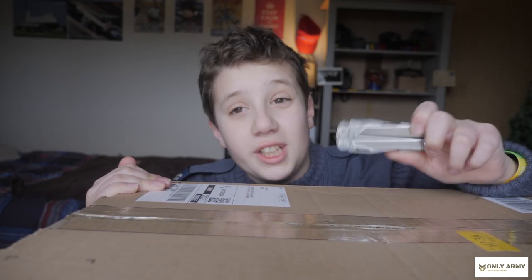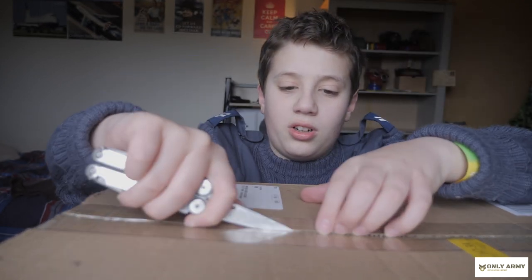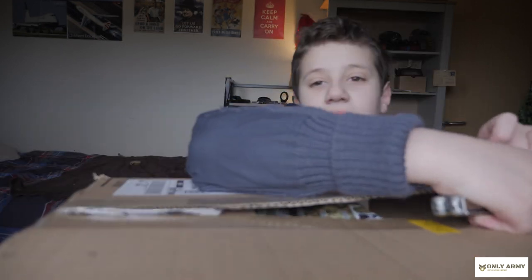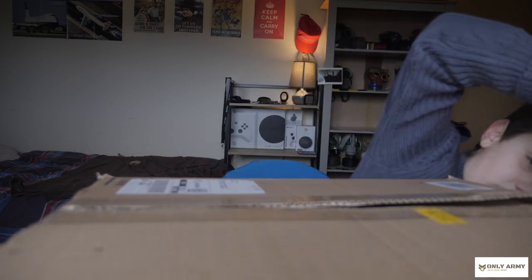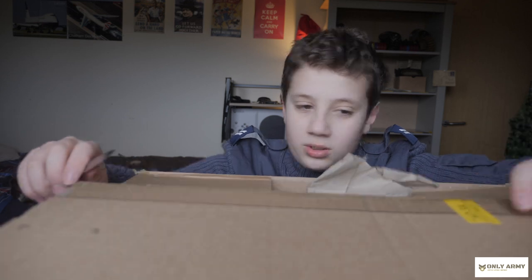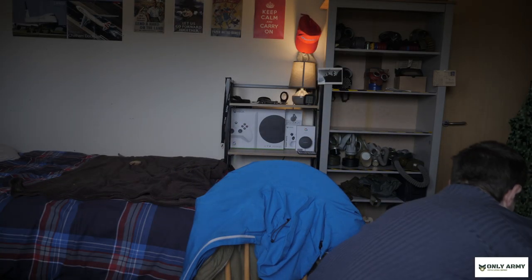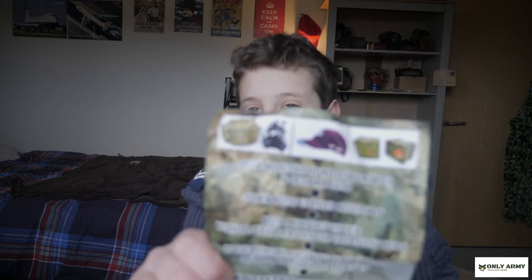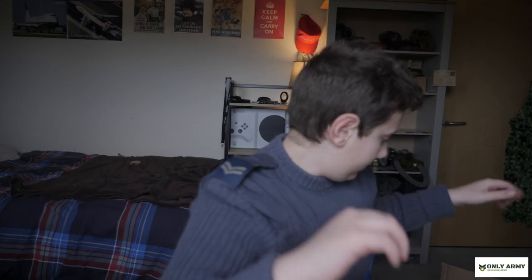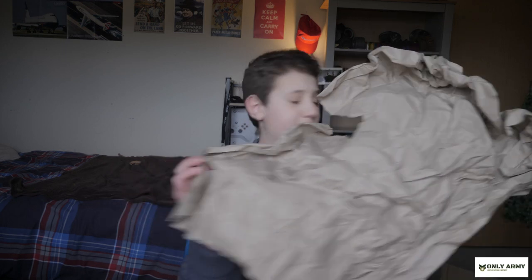Trusty Leatherman, let's get into the box. I'll put the box on the floor because it stinks. First of all we have this lovely leaflet from OnlyArmy - they have some stuff here.